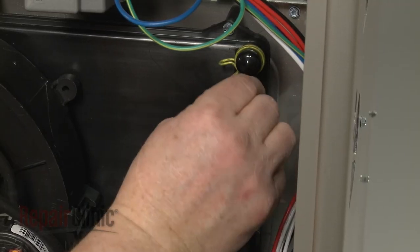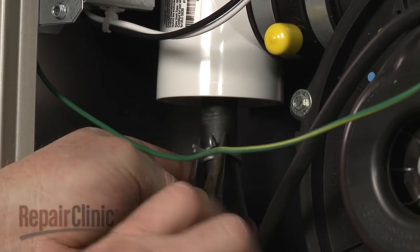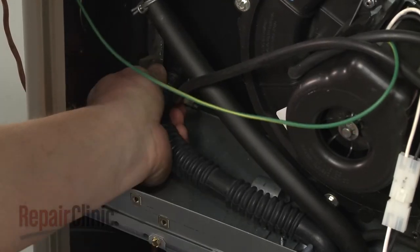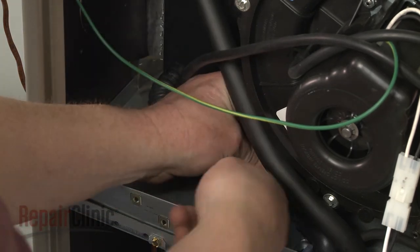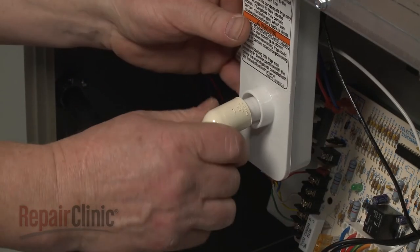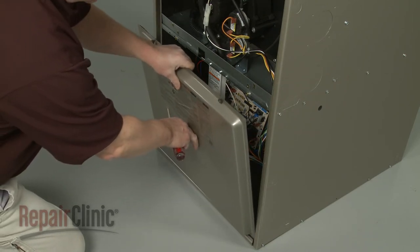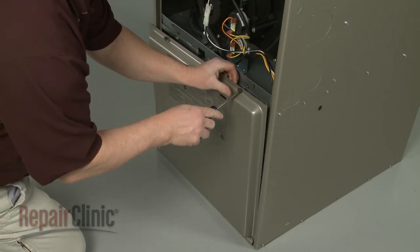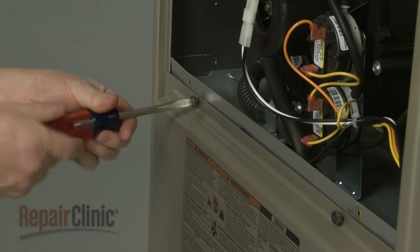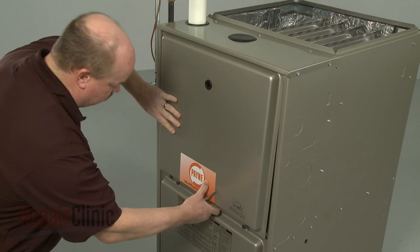Re-attach the hoses to the appropriate ports on the collection box and exhaust pipe. Secure with the clamps as necessary. Re-attach the drain hose as well. Re-align the lower access panel and re-thread the screws. Re-align the upper access panel and secure it with the screws.